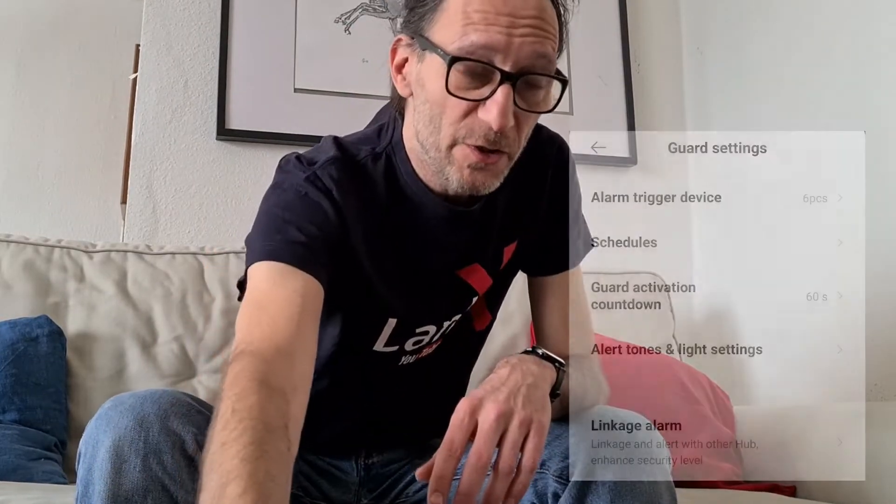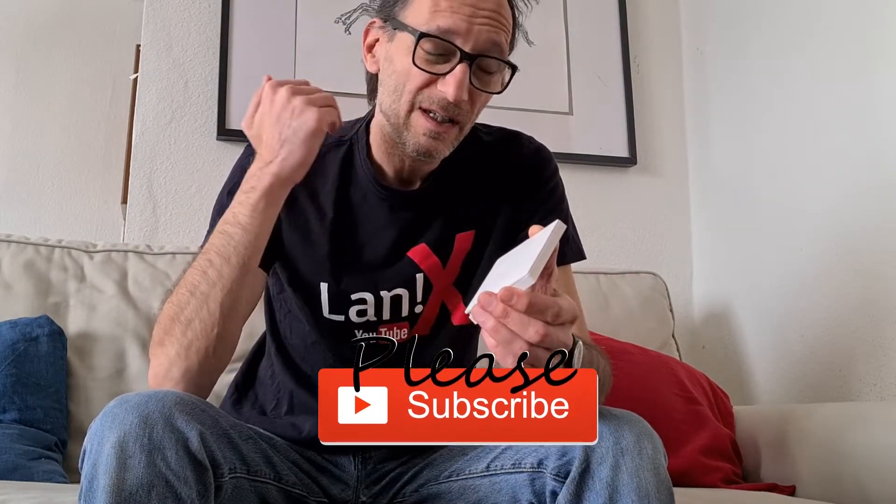The arming and disarming of the alarm is pretty simple. You can assign it to any button you like, but there's one huge problem that Xiaomi engineers didn't really think about, and that's the timeout. While you can set the timeout when you trigger the alarm on, you cannot set the timeout when you enter your home. The alarm will be triggered the moment you open the door. There is no 30 seconds to enter a code or press a hidden button to disable the alarm.